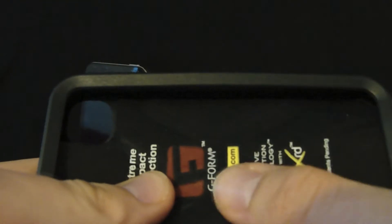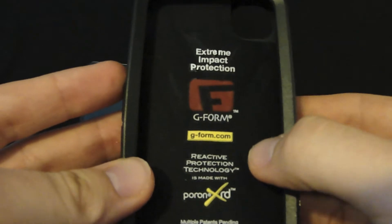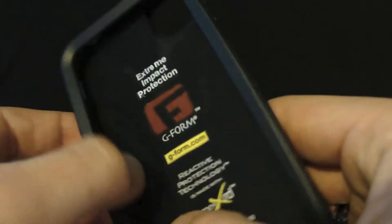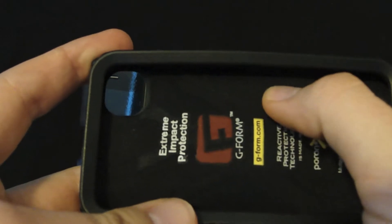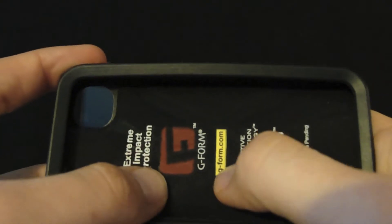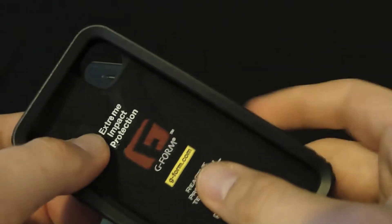On the inside it's got a felt type of texture and a little bit more information — it's the extreme impact protection G-Form, and your link with a little more detail. What I like about cases that put this kind of material on the inside is you can rest assured the phone is not going to get scratched. It's got a nice soft surface so you don't have to worry about any scratches, scrapes, or dents.